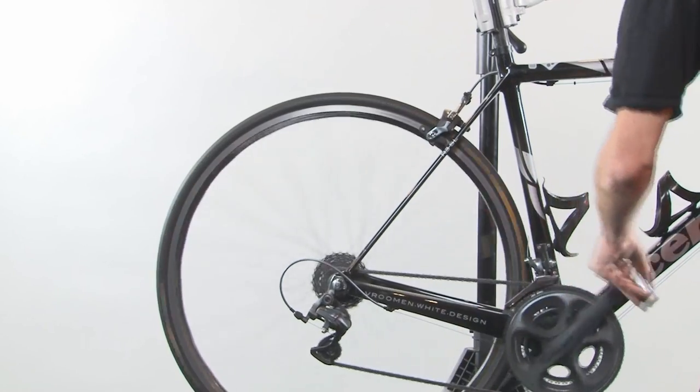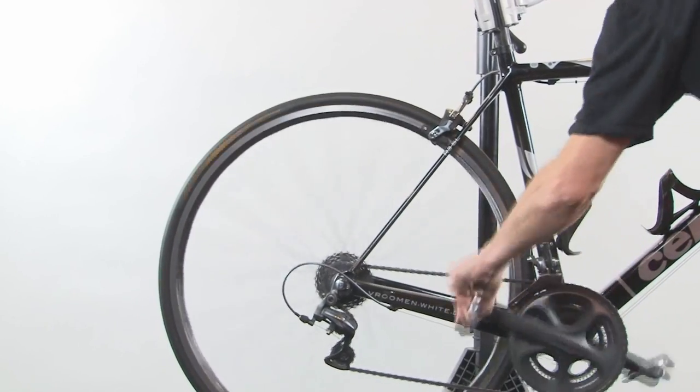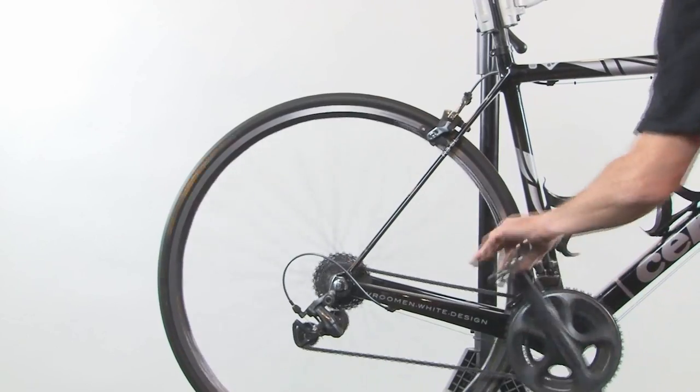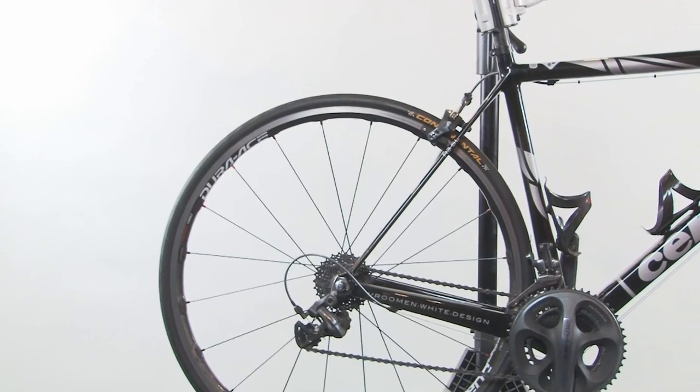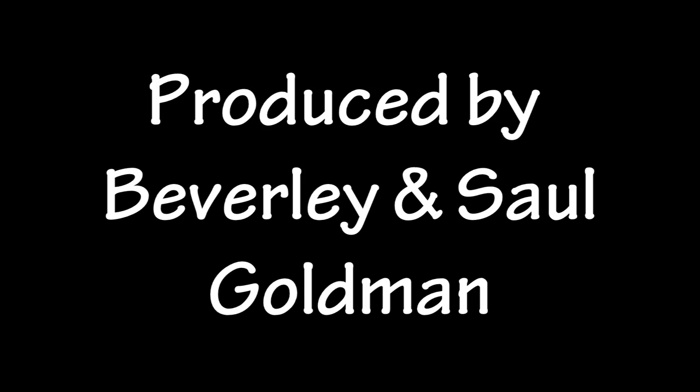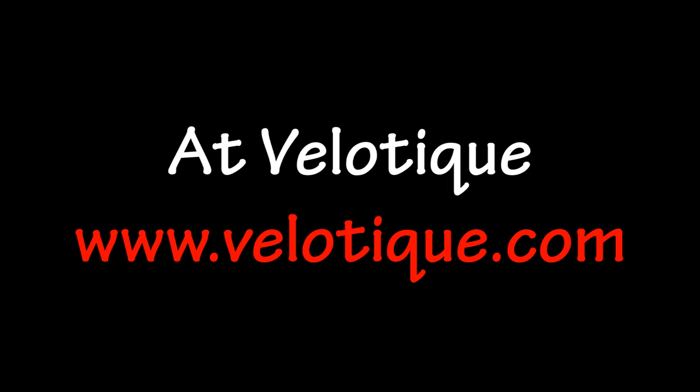Shift your gears into a usable gear, because remember, that outermost cog setup is actually the most difficult gear to pedal in. So now you're ready to catch up to your friends down the road.